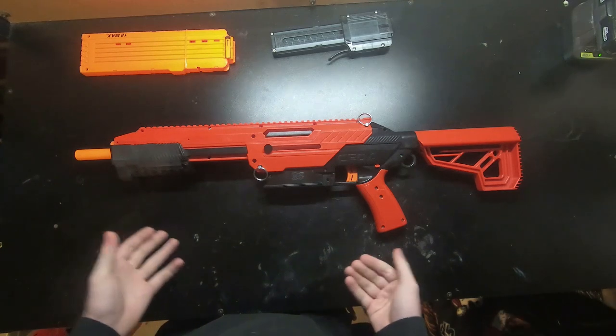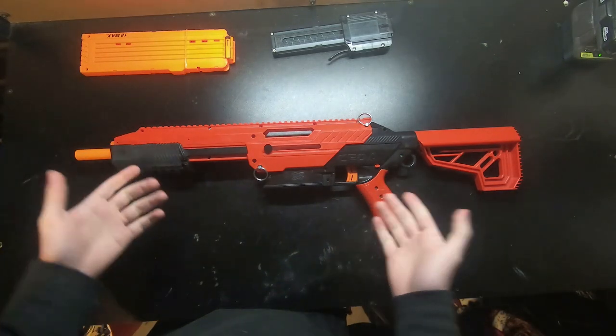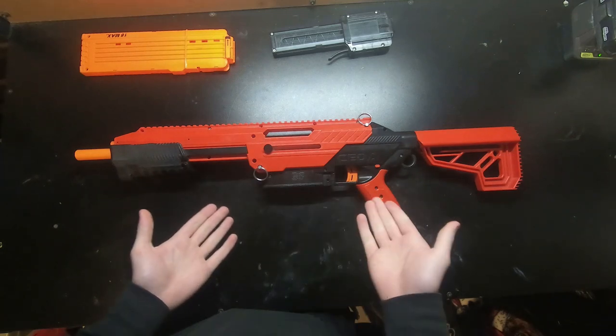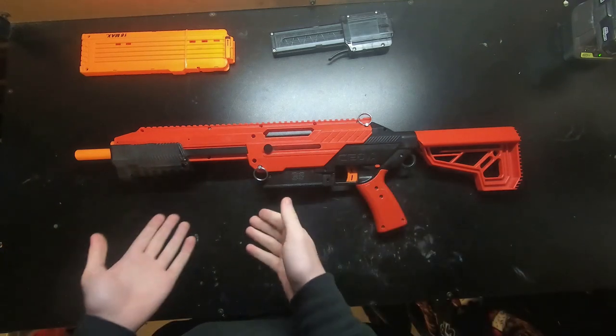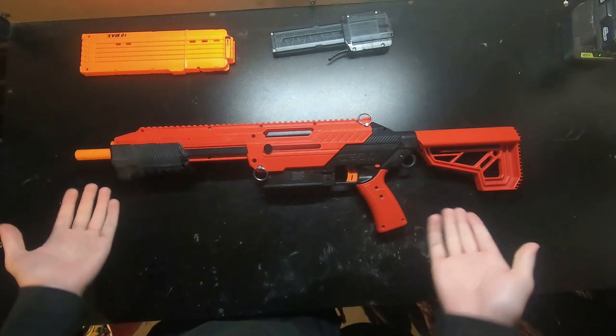Hey guys, welcome back to another Mod Bros video. In this video we're going to be doing another update video on my Sita. We did an original review of the Sita once I got it and I told you in that video that I was going to modify and make it better to use for the games that we play, and so this is that video.